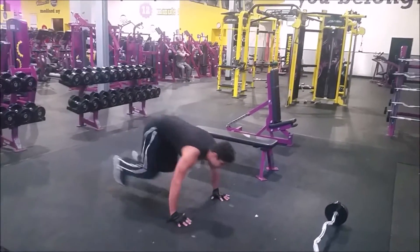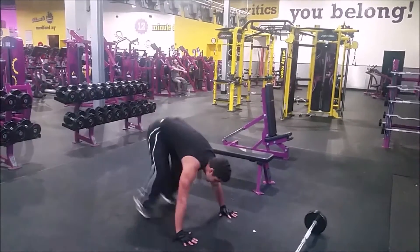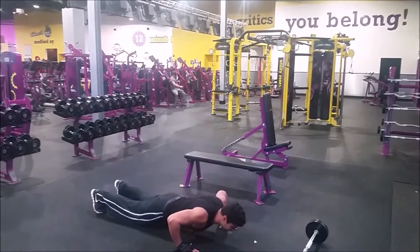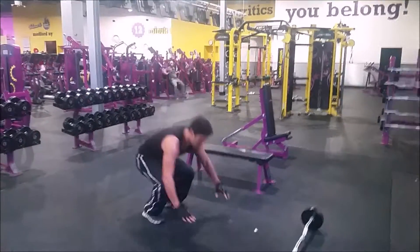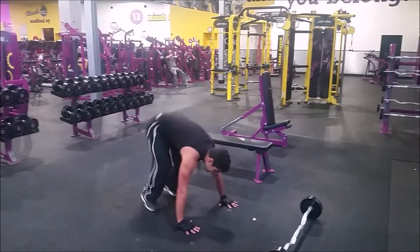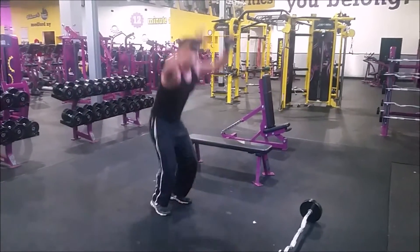I know that sounds easy, but by the time you get to the end you're going to see it's actually quite difficult. If you're somebody that struggles with pull-ups — say you can only do one or two — that's fine. Start out, do five reps of the other exercises, but just do your one or two pull-ups.